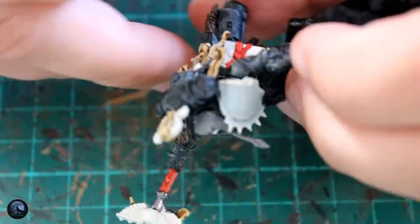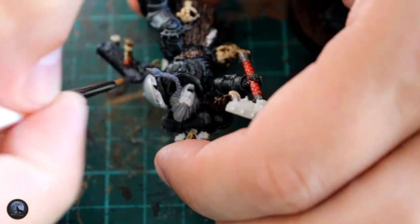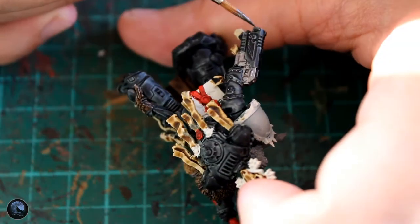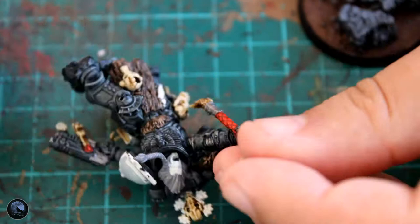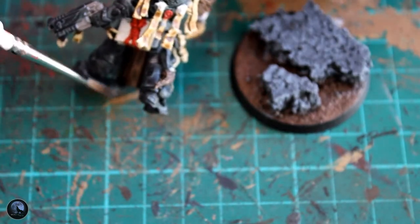I picked out all the little silver details just around the weapon and around his pistol as well, plus a few little metal details dotted about. On all the little rivets around the armour, you can go over those with a little bit of metal as well, but you don't really need to because using the contrast paint you'll see they're highlighted anyway. So it worked quite well.